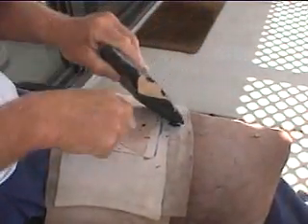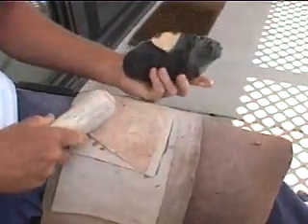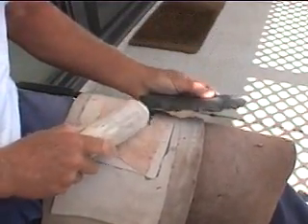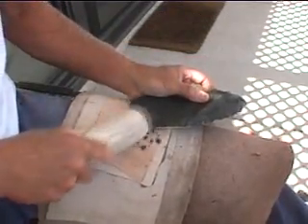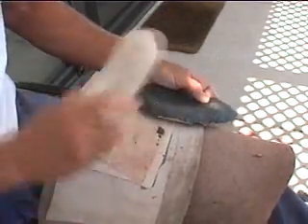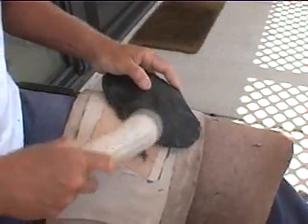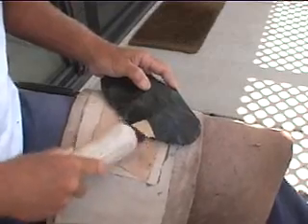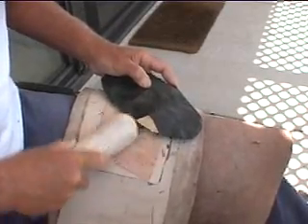We'll angle our blow in that direction to actually remove that flake. So I'll take one over here first. Okay, that set it up pretty well. It's not going to go quite as far as I'd hoped, but you can easily get it from right over here.